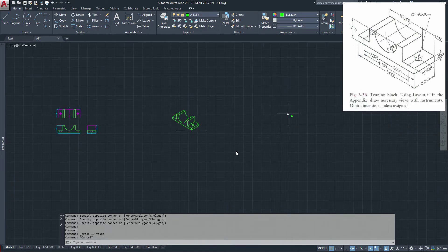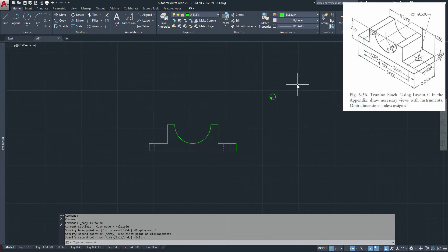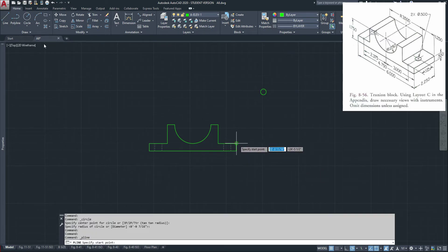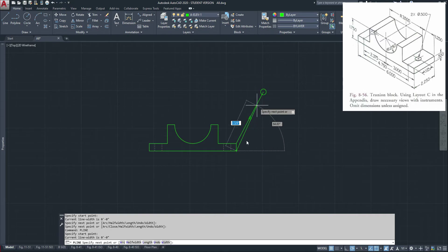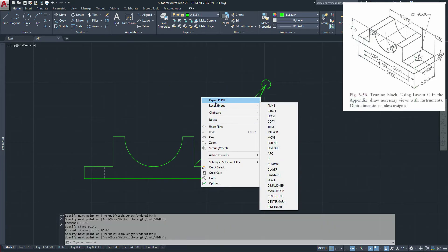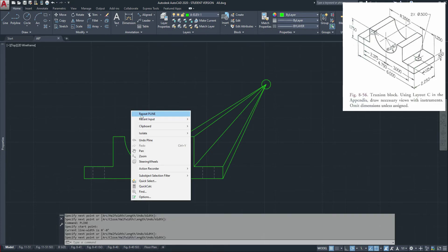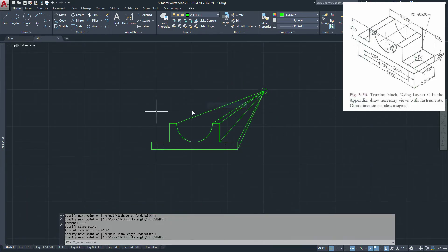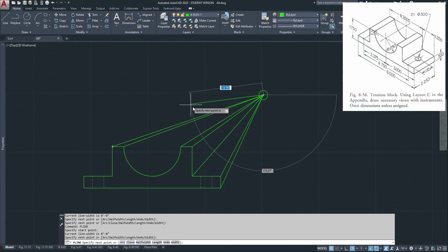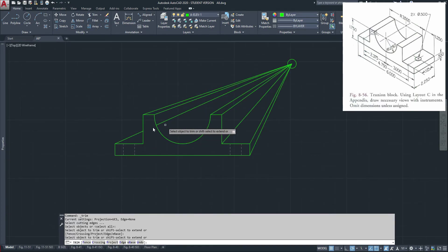Now let's do our one-point perspective. For that, I'm going to take my front view that I made, come over here. You can pick a point at random for your one-point perspective, and then all you have to do is bring all your lines to that vanishing point. Let's just change this line right now.